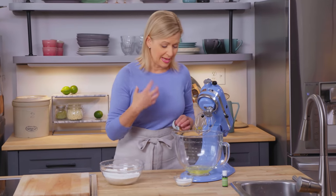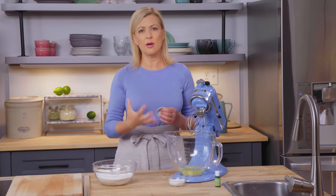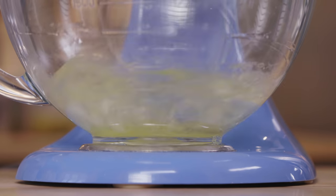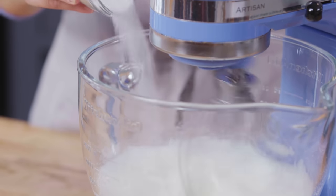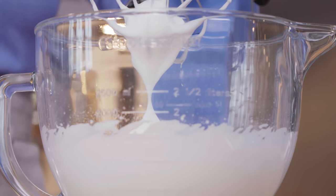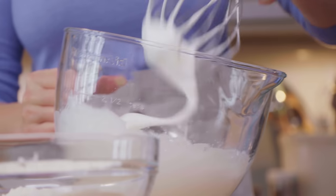Cream of tartar is acidic in a powder form. If you don't have that, you could use a quarter teaspoon of white vinegar or lemon juice. What that does is helps the egg whites expand to their fullest potential and hold in the volume of the air. I'll start by mixing this for a little bit until it's frothy, and then I'll slowly pour in my quarter cup of sugar. A quarter cup of sugar added to five egg whites is not a lot, so when you're making a meringue with not a lot of sugar, it can be easy to over-whip the whites.